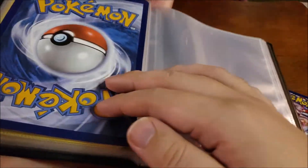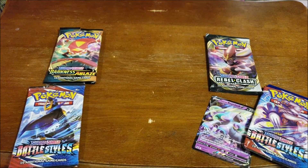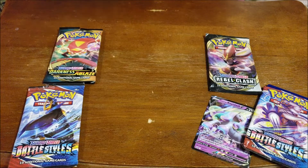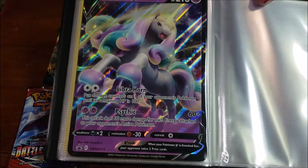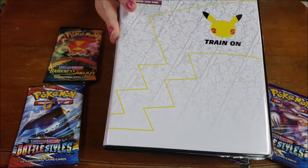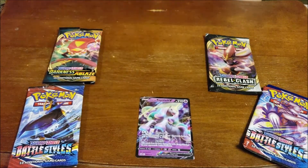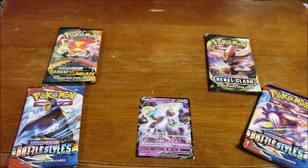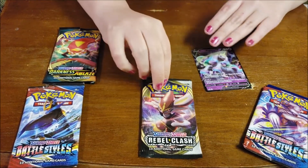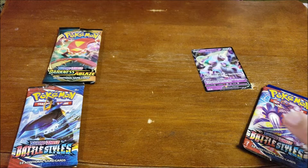Our latest one was Lance's Charizard. Let me take a look and see if this fits. Some of them fit and some of them don't. Looks like this one does fit. So we have the latest one in our Train On Giant Pokemon card book. And then we just have the regular size Galarian Rapidash. We are going to go ahead and start with the Rebel Clash, which I believe is a new pack for us to open. I don't believe we've opened this one in the past.